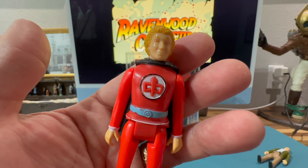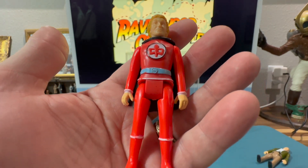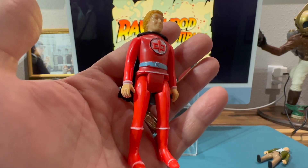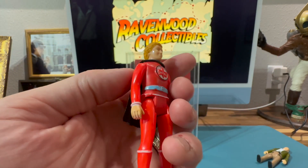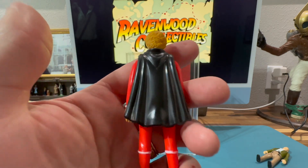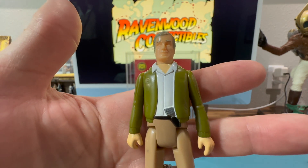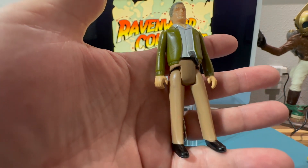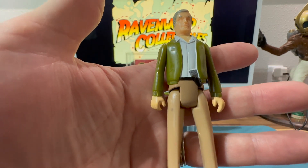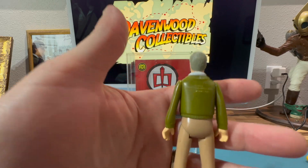Now let's take a closer look at these action figures. The likeness on this is pretty good — it does look like William Katt. There's fairly good detail, five points of articulation on this figure. Looks good on the back. Cape is solid plastic. No accessories came with these figures, though you can see the painted gun in his waistband. Like all of Mego's action figures at this time, there wasn't a lot of paint detail — faces are very minimal paint, no eyes.